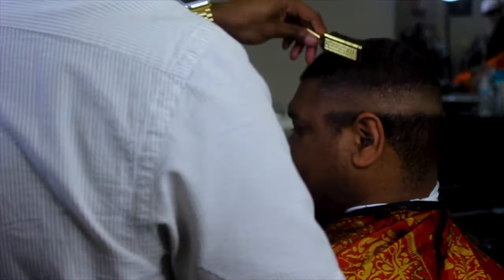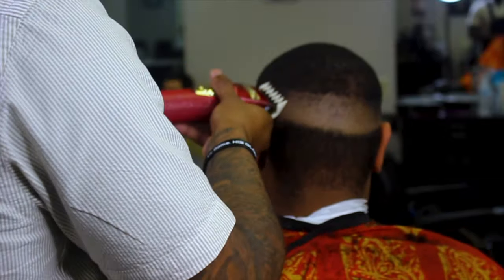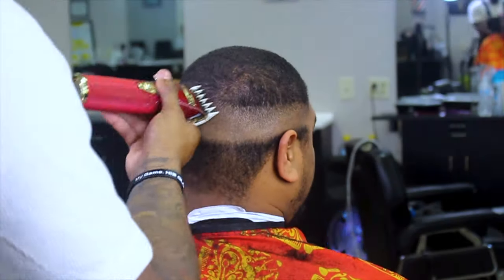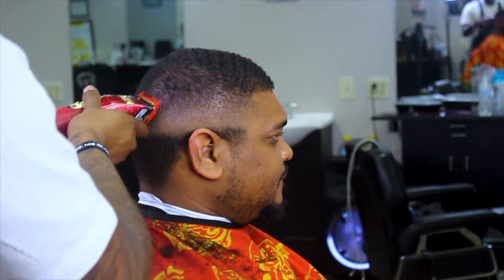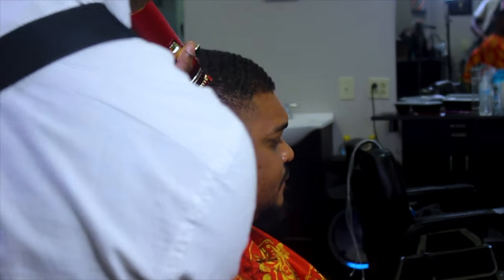Now here I'm going in with the one and a half setting up my other guideline — I got the one and a half closed going all around, making sure it's easy money. Then I'm going back in with the one guard open and I'm gonna flick out this line I have set in. Right there I'm just blending the hair out a little bit with the one guard closed on the edge to make the fade flow in just a bit more.